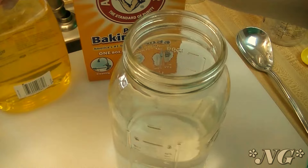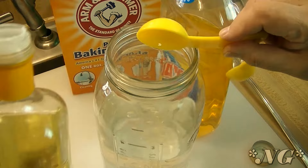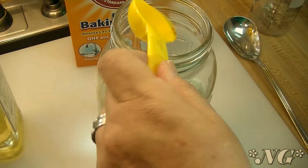We're also going to use a tablespoon of oil. It doesn't matter what kind of oil — don't use olive oil, that's just a waste of good ingredients. Just use all-purpose vegetable oil. Then we're going to use two tablespoons of dish soap, and it doesn't matter what kind.